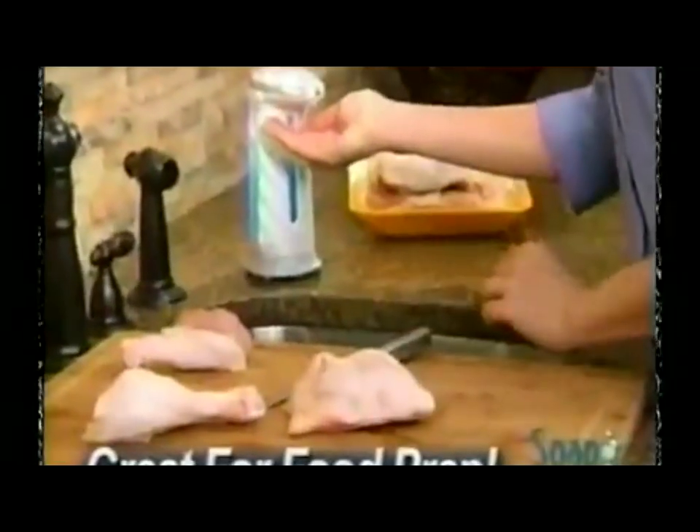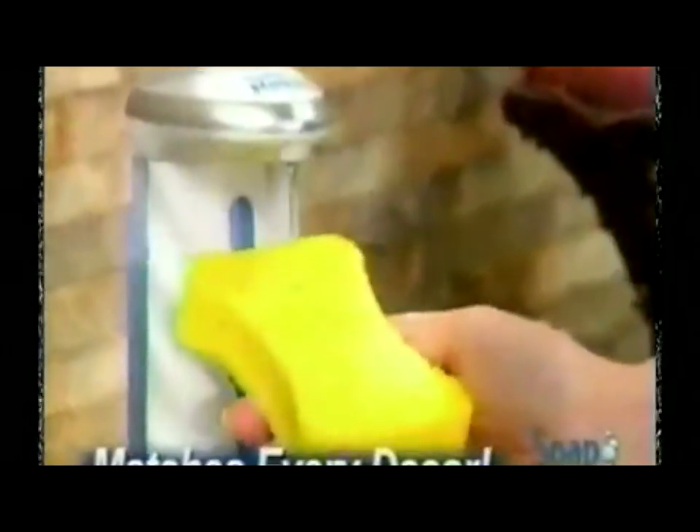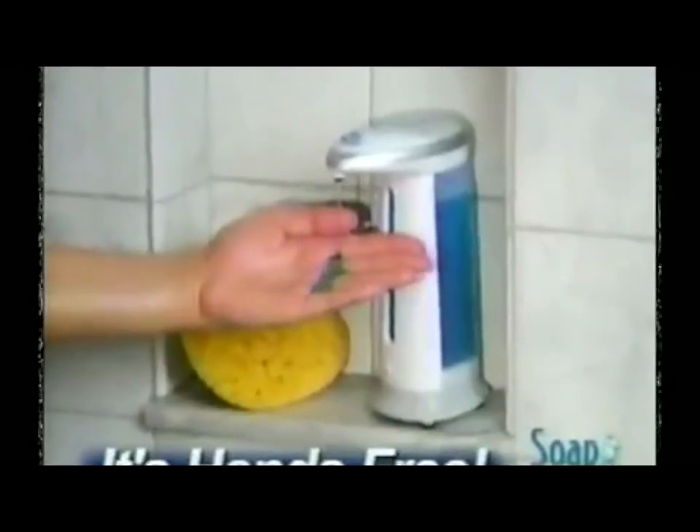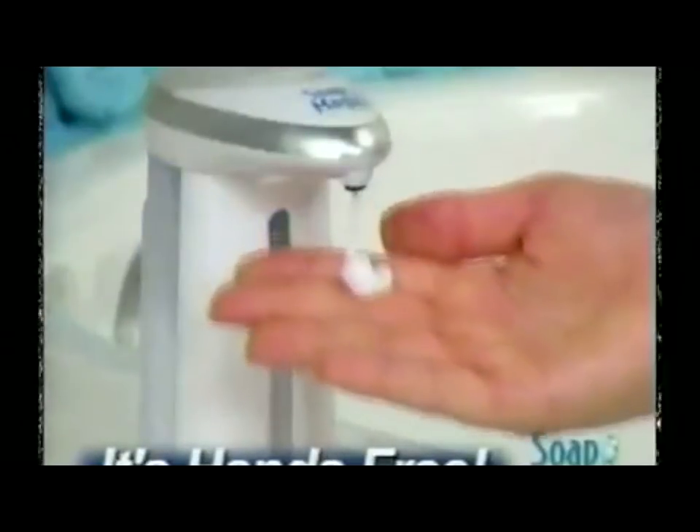Perfect for preventing cross-contamination when you cook, and beautifully designed to match everyday decor. Just fill it with your favorite soap, and it's ready when you need it. With a built-in light and an optional chime, Soap Magic gives you just the right amount every time.